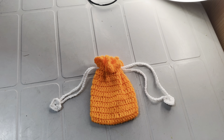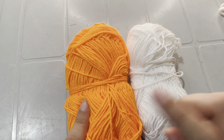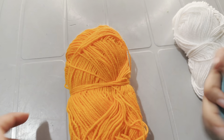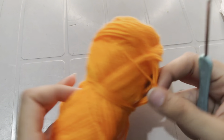Grab your hook and yarn, settle in, and let's get started to make something beautiful together. For this project I am using two colors: orange and white for the string. Let's get started by grabbing a 2mm hook and a scissor. Take the orange color.